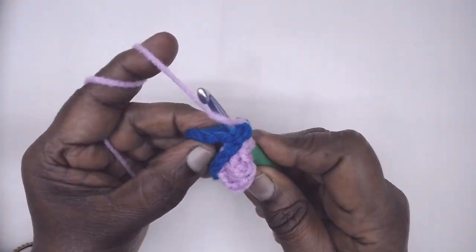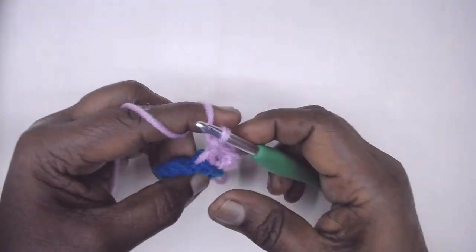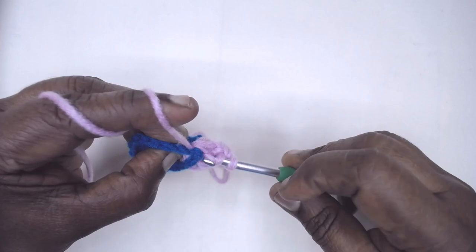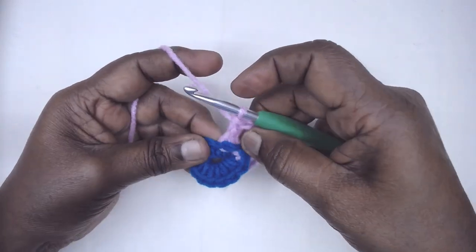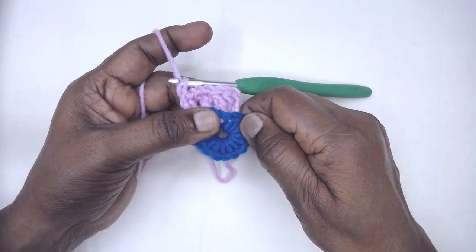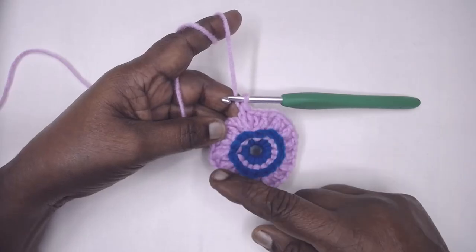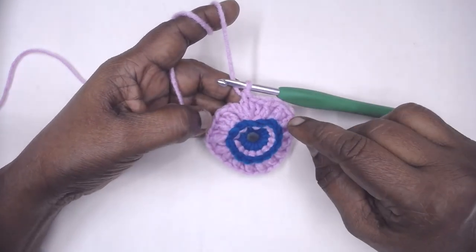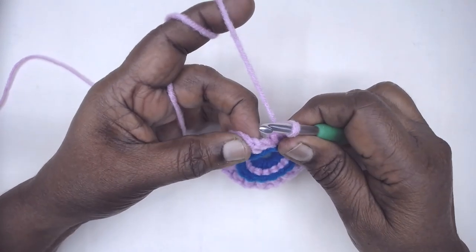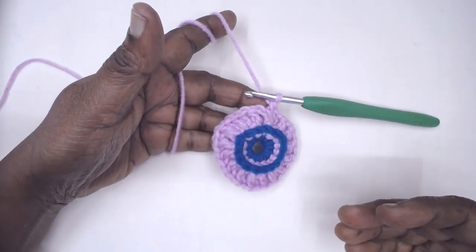This may be a little tricky and tight, but as we proceed the stitches will settle. Complete the round — we will have 32 BPDCs in total when we finish the last BPDC on the very first stitch we began. Slip stitch to the third chain of the first chain-3 join and fasten off this color.